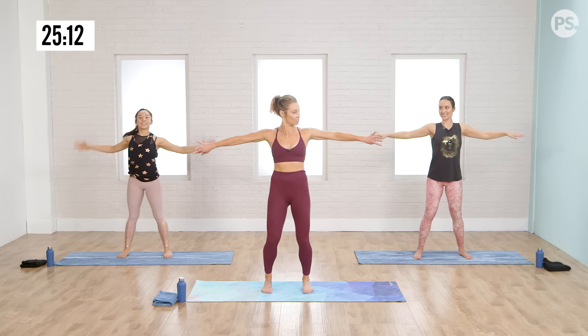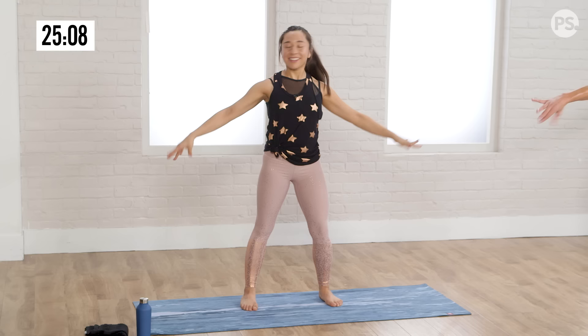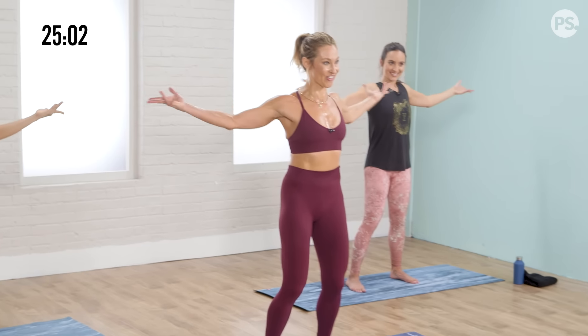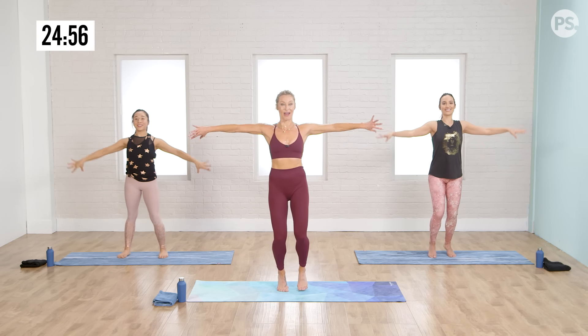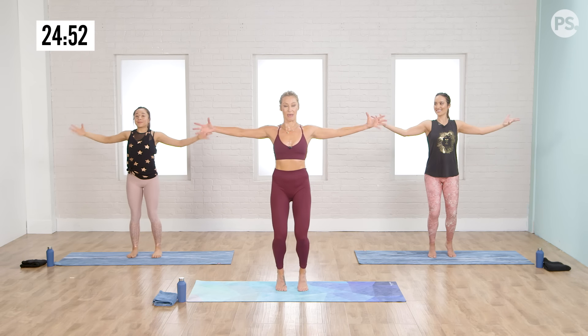Turn your palms up twice, back twice: up, up, back, back, up, up, back, back. Four more like that. Now from there, just singles up and down. No option — as you keep your arms moving, find your low body. Bring to hip width and maybe releve, sixteen more here. This is your second to last thing for the arm series — moving into the back arms whole.